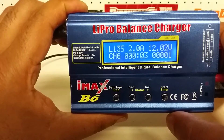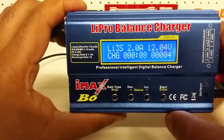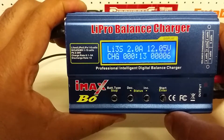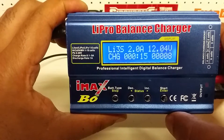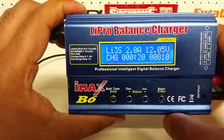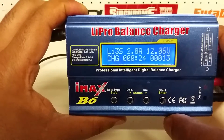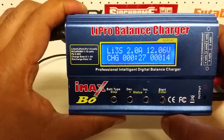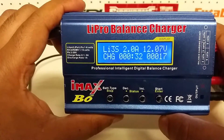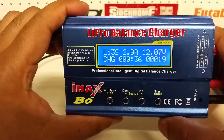There you go — you can see the screen says 'Li' for LiPo, '3S' for three-cell battery, charging current is 2 amps, and the voltage right now is 12.05V. It's been about 15 seconds since it started charging. Once charging is complete, it will beep to tell you, and you can then disconnect the battery. This is how you charge a LiPo battery using an IMAX B6 LiPo balancer charger.